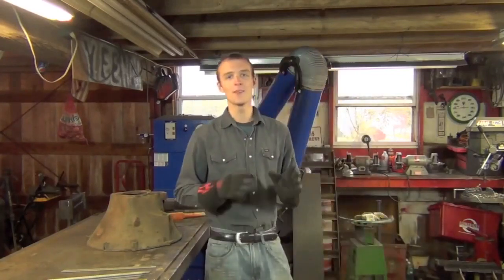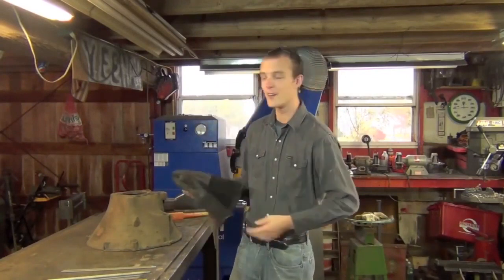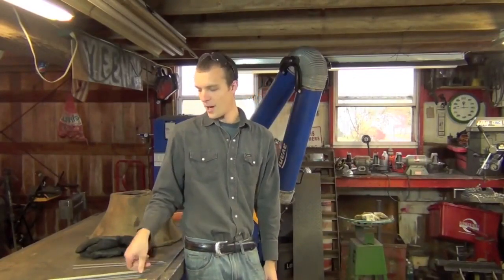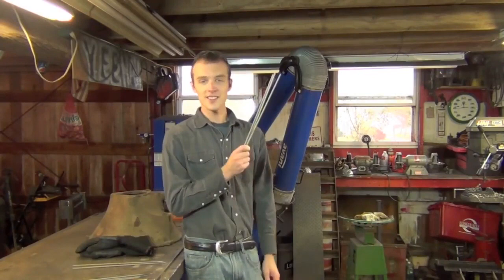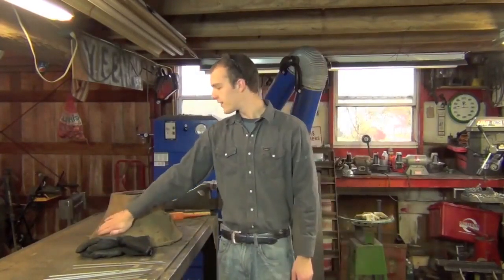To be honest, I'm not entirely sure why so many people want to see this video, but every time I've ever made a cast iron video, I've had a whole slew of comments from people asking: what happens if you use 6011 to weld cast iron? What happens if you use 6013 to weld cast iron? And what happens if you don't preheat, or don't bevel, or anything?